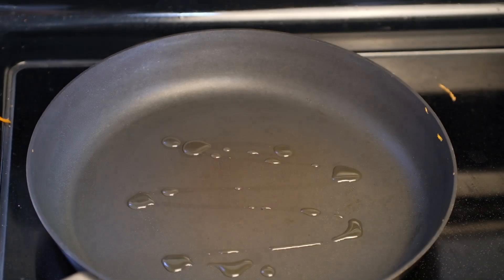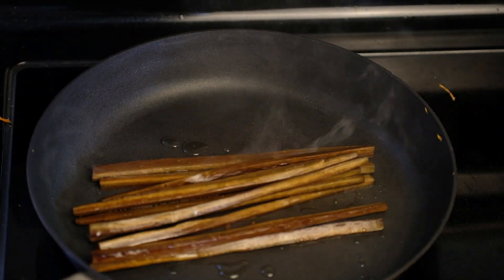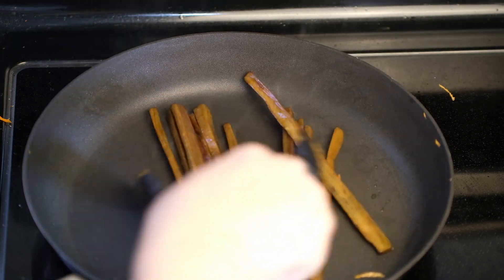This is pickled burdock roots — we add them to traditional Gimbab in Korea. You can find pickled burdock roots for Gimbab in any Asian store. Pickled burdock roots are salty, so don't add any additional salt.